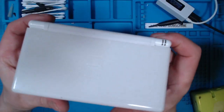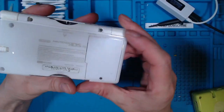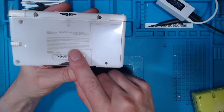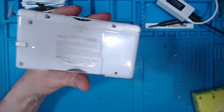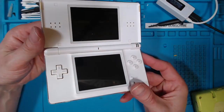This is a Nintendo DS Lite I've picked up from eBay. I don't know why the cover doesn't match the case, but I've picked this up for £9. It's sold as faulty — won't turn on, there's no power.